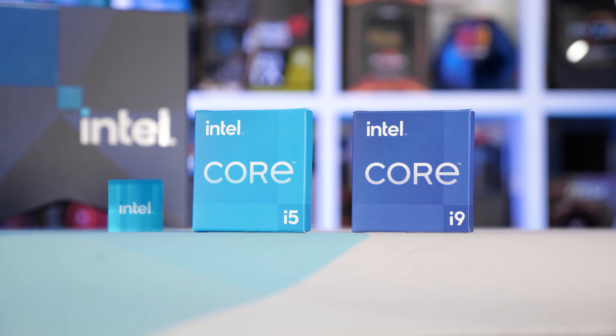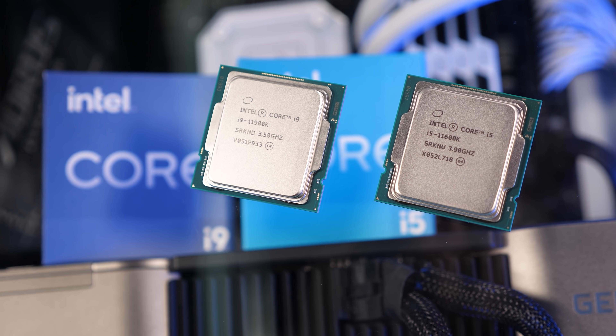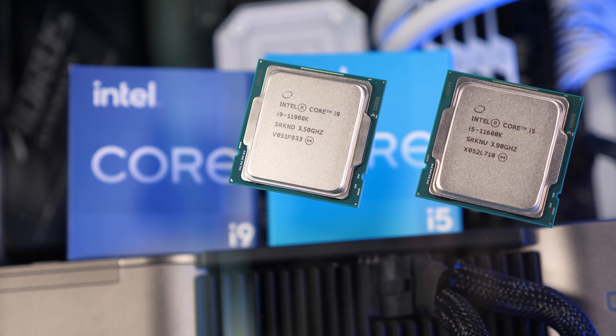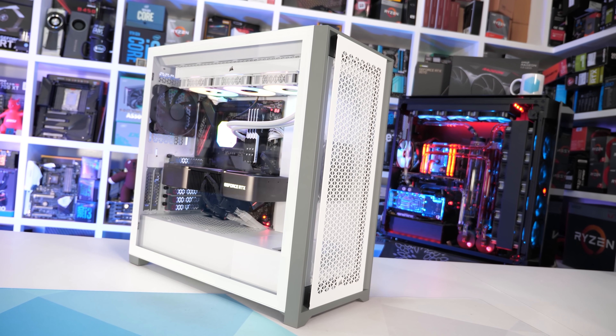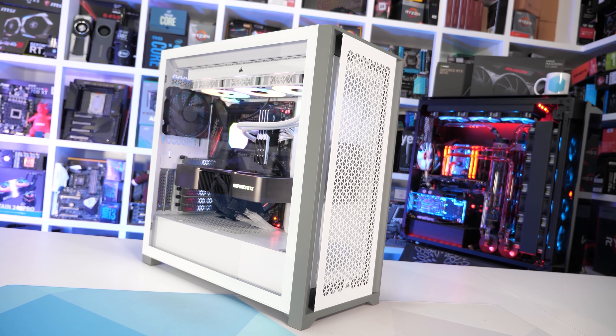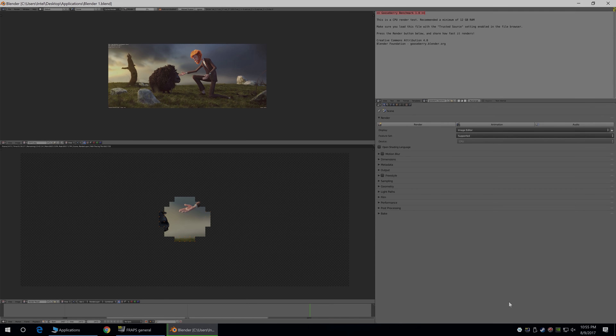For this testing I've got three configurations using two different 11th-gen processors. The first test uses a stock Core i9-11900K to see how each board configures this processor. Then I'll overclock the 11900K for a stress test, and for a more relaxed stress test I'll also include the 11600K — both overclocked to 4.9GHz using 1.35 volts. For stress testing I'm using the Blender Gooseberry workload run for one hour, at which point I'll report the maximum PCB temperature using K-type thermocouples.